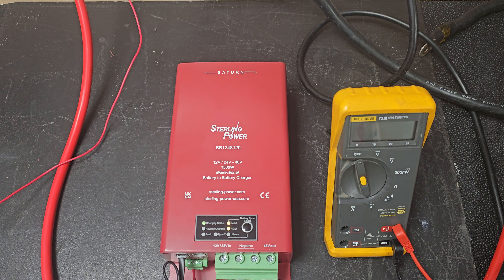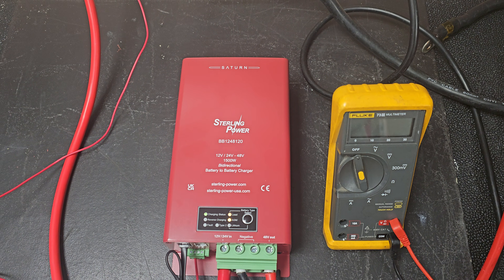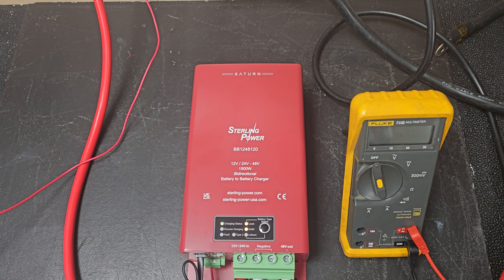Hello everyone, just Charlie here from Stirling Power. This is the slightly evolved BB1248120.